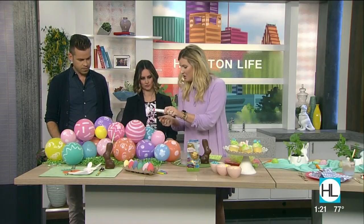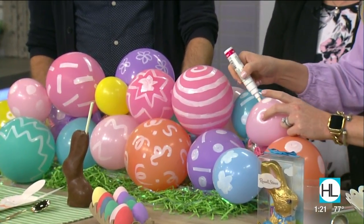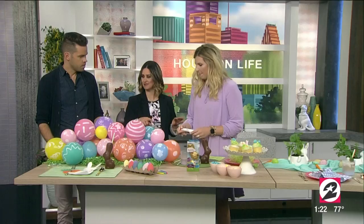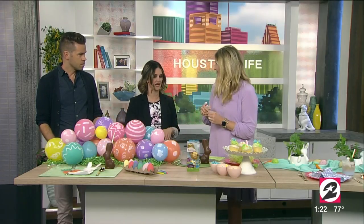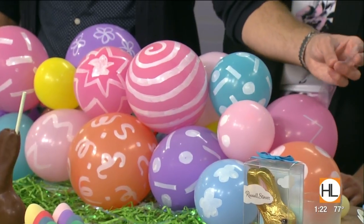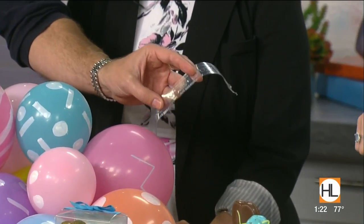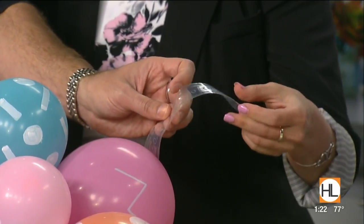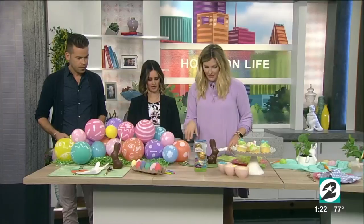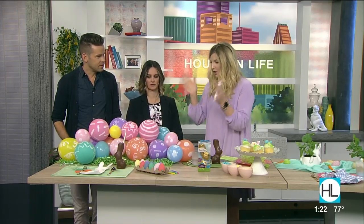To make it Easter-themed, I just took a white Sharpie marker and decorated them to look like Easter eggs — you can do polka dots, flowers, that type of thing. I got the white Sharpie at Hobby Lobby, but you can probably find it anywhere. Sometimes the decorated balloons cost a little more, so you go with plain ones and decorate yourself. You can pick these balloons up at Target, Party City, or Amazon. It's called balloon tape — that's what they use to create big balloon arches. It's super lightweight and you can hang it. This is just used as a runner here, but you could always do bigger balloons.